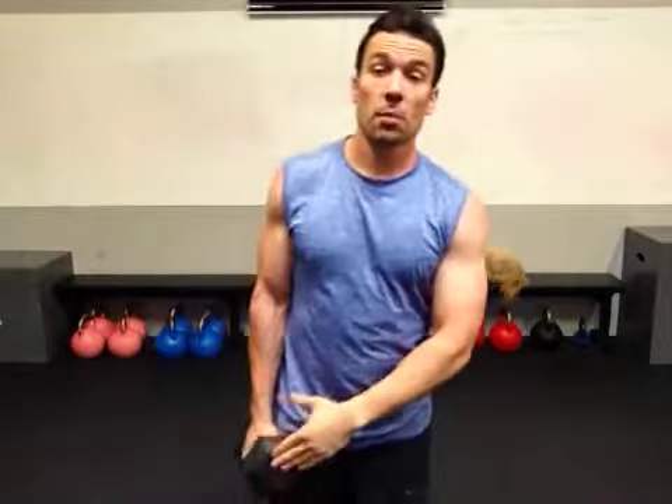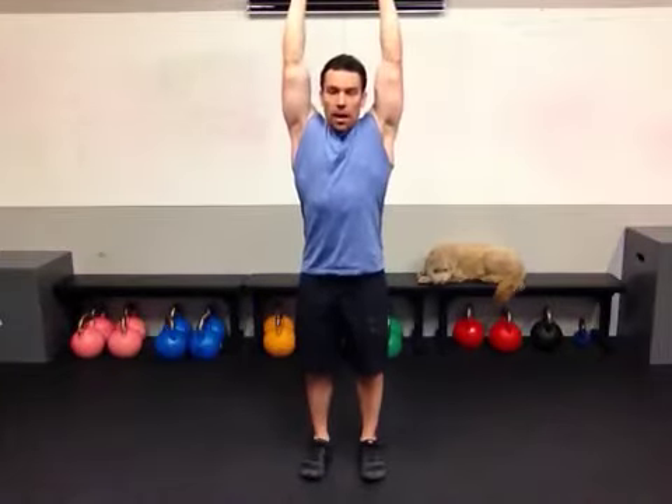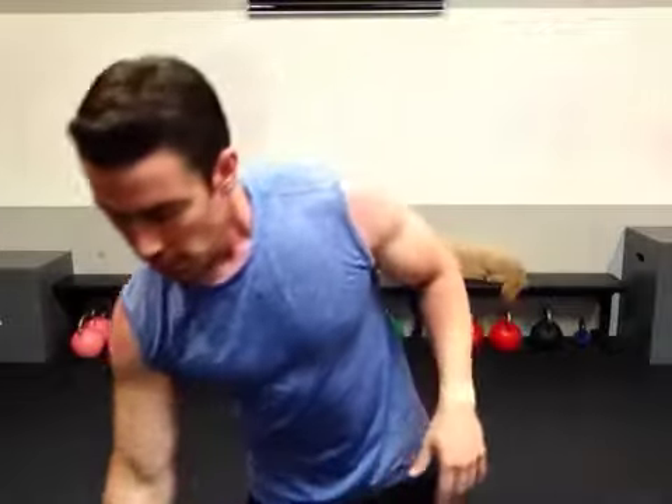So we have those three different options: holding the dumbbell at your side, holding it at your chest, or holding it overhead. Even with the overhead option, if you want, you can grab both sides and press that overhead and just hold it with two hands. Options are endless.